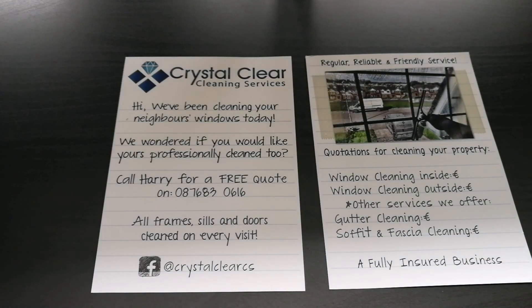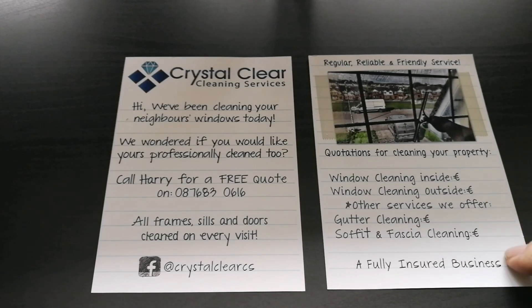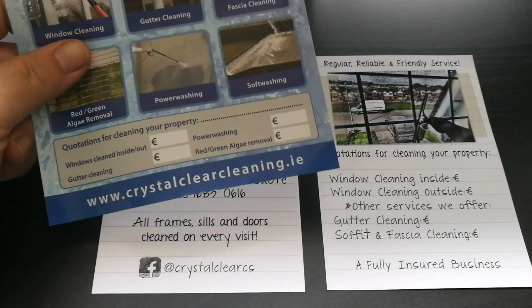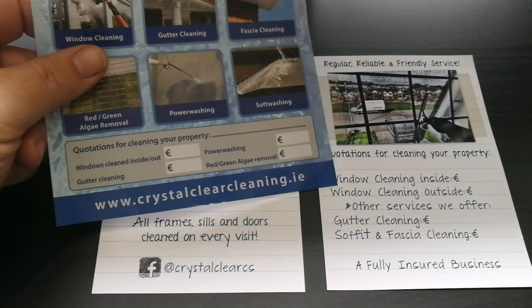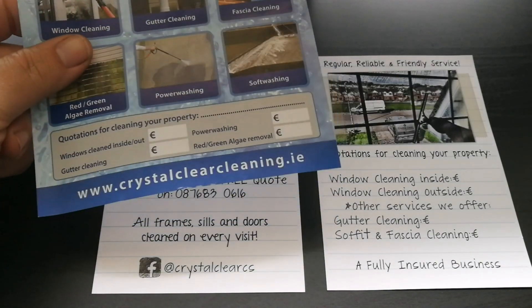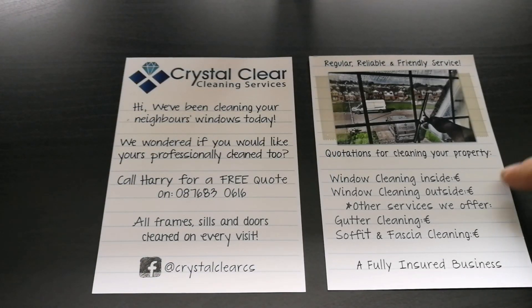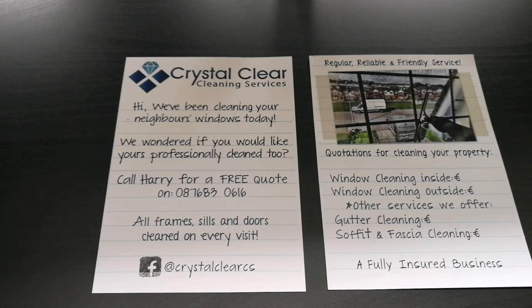I normally put them into people's doors when I do jobs somewhere and go around to the 6 to 10 houses around me. I'm putting my prices in here as well — on my old flyers I had the price in big boxes, and I thought I'd keep that but not make it look so strange. Just putting the prices in there and it's been working a treat so far.